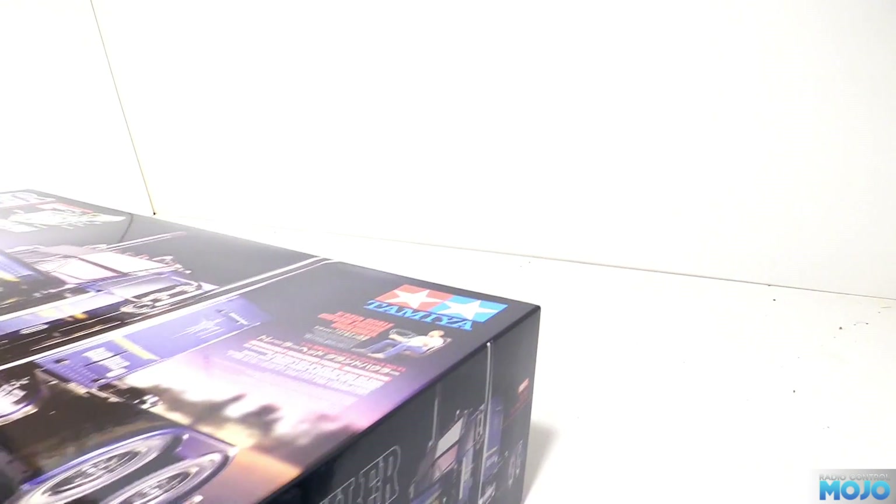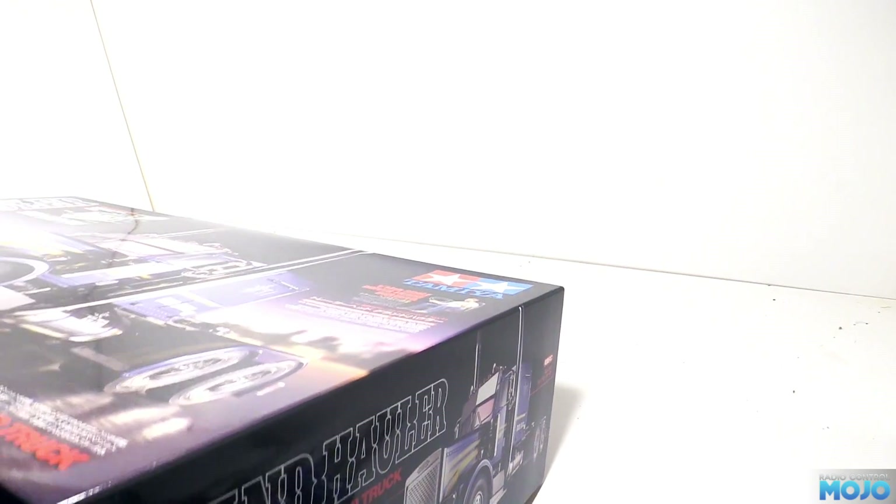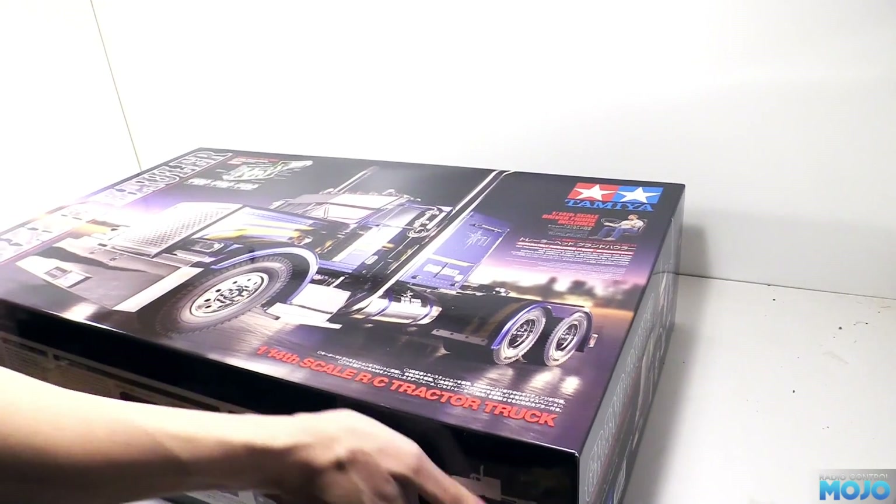Alright guys, welcome to RC Mojo. This week we've got a little 1/14th scale truck to put together - a Tamiya Grand Hauler.